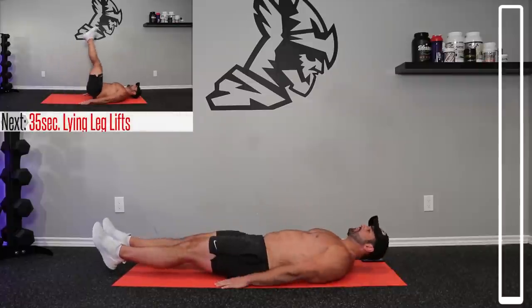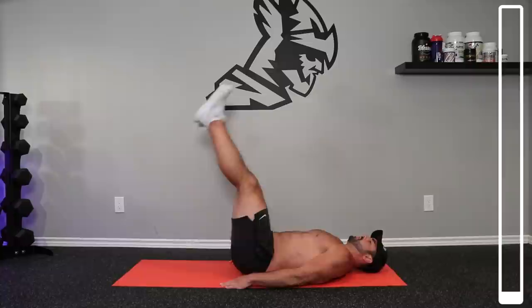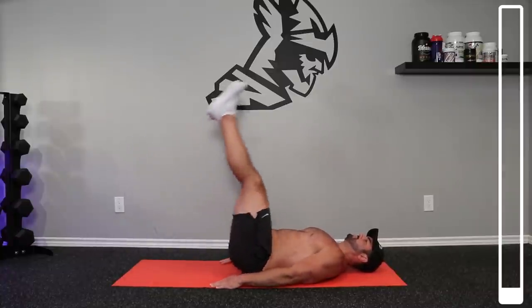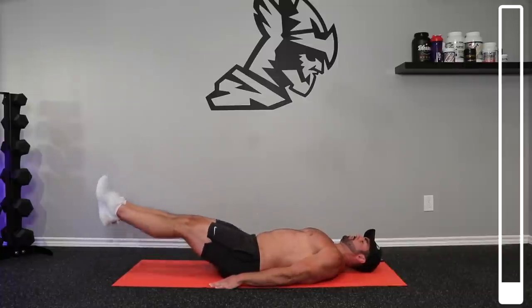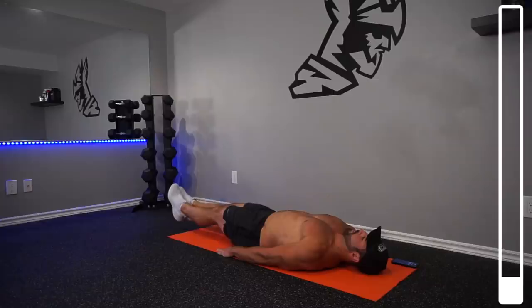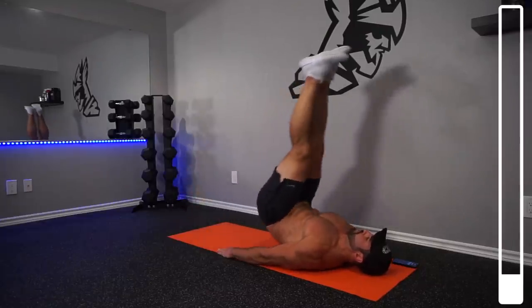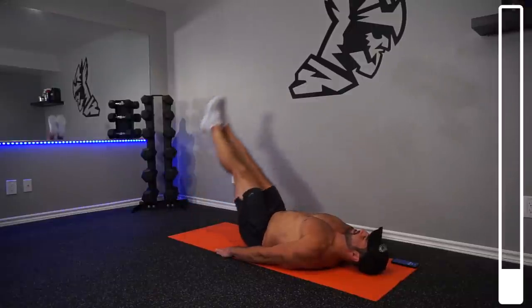All right, to start this off we're going to be getting lying leg lifts — straight legs, feet off the ground. Try and get that butt off the ground as well so you can get that posterior pelvic tilt. Really activate those lower abs. Slow and controlled, that's the key to lower abs.